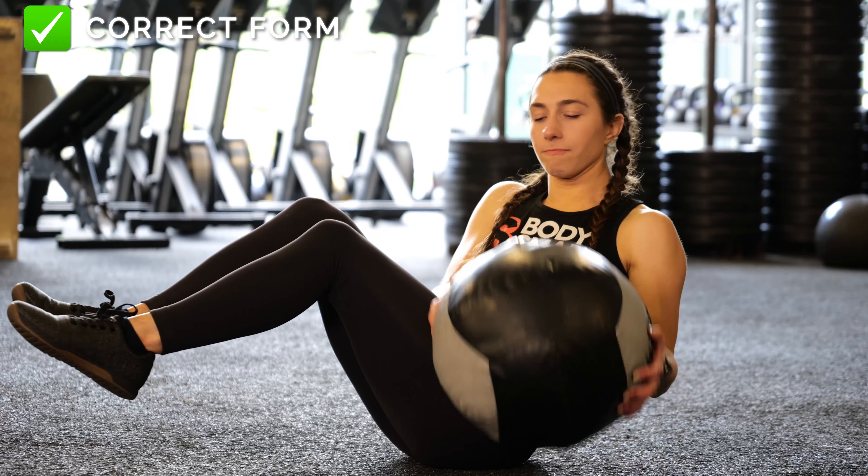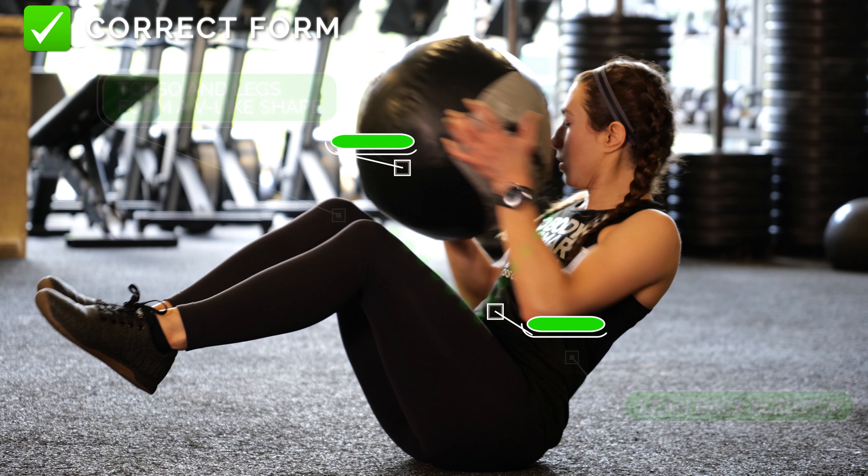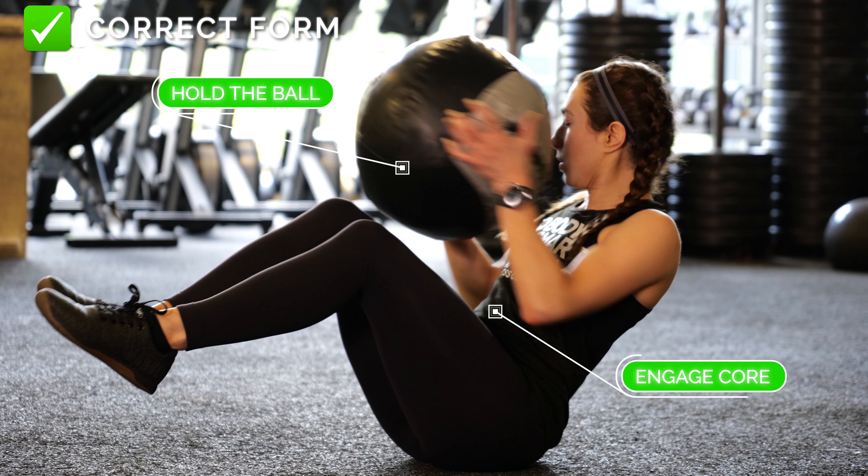To begin, sit on the floor and lean back slightly so your torso and legs form a v-shape, bracing your abdominal wall to engage your core with the medicine ball in hand.